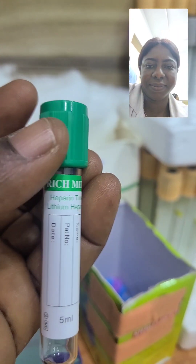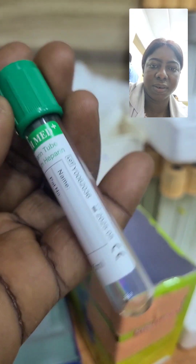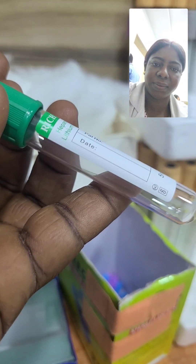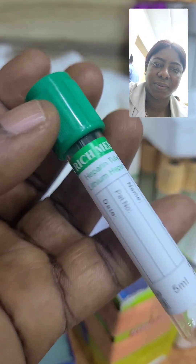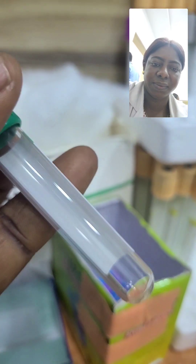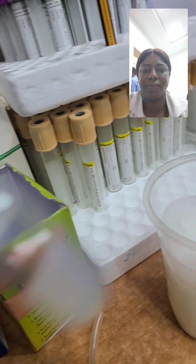Here is another bottle — the green cup, the lithium heparin bottle. Here where I work, we normally use it to collect bilirubin samples; that is what we use it for mostly.